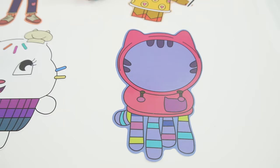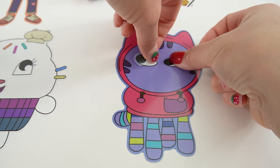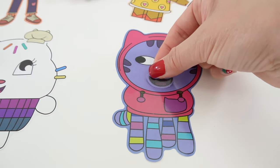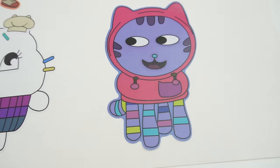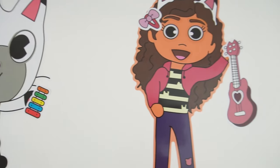And last we have DJ Catnip. Let's give him some interesting eyes and a big smile. And here we go — the poster is almost done. Everyone has a face.